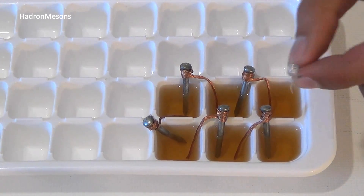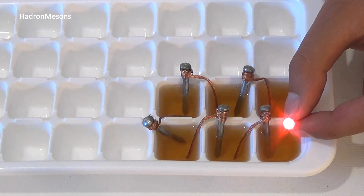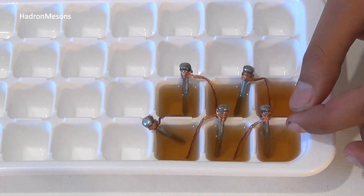Step four: place the LED in between the sections that contain only one nail and one wire. The copper is the positive terminal and the nail is the negative terminal.